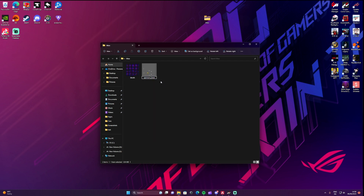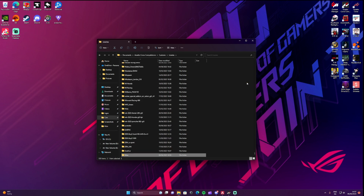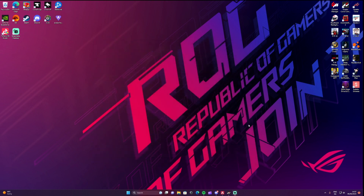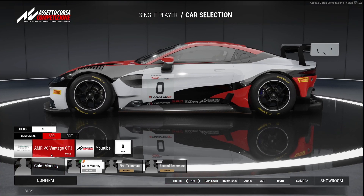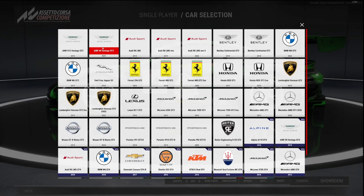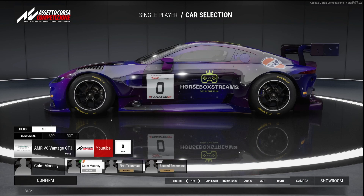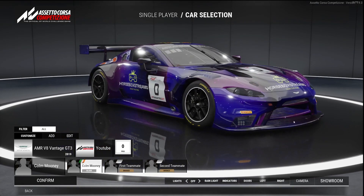Now drag that livery folder into Documents > Assetto Corsa Competizione > Customs > Liveries. Go back into the game, select Aston Martin, pick the YouTube car, and it takes a second to load as it's generating the new DDS files. And there we go — that is literally the car now made into reality in-game.